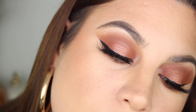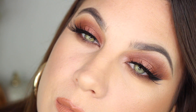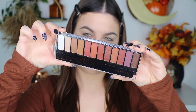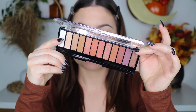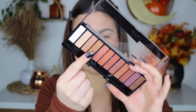Hi everybody, thank you so much for joining me today. I'm going to be doing an all-drugstore Thanksgiving eyeshadow tutorial. I'm going to be using the Rimmel Magnifies Spice Edition eyeshadow palette — I've been wanting to use this for quite some time because it is a really pretty palette. It reminds me a lot of the Naked Heat palette. So let's just jump right in.